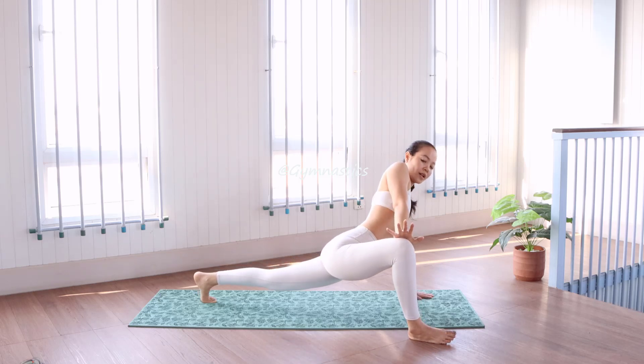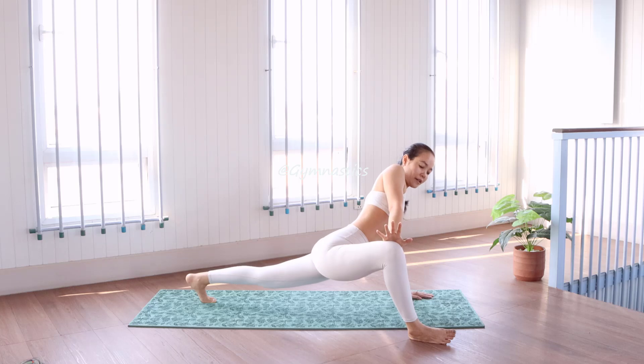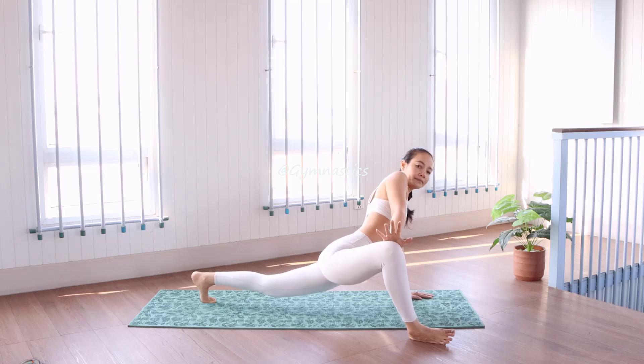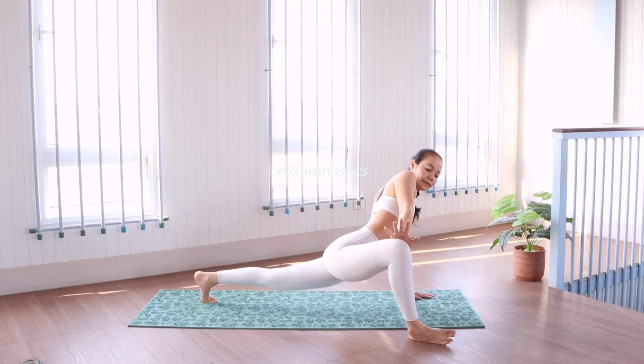Rest your right hand and push it under your knee, and try to open it as your head. Stand in this position a little bit, stand in this position a little bit with the straight hand.